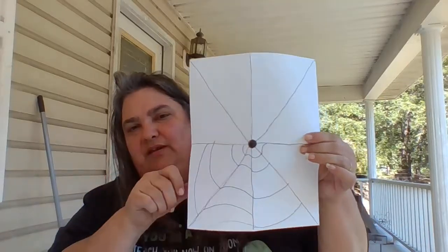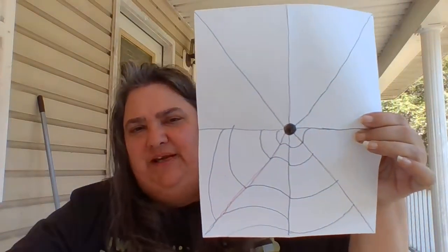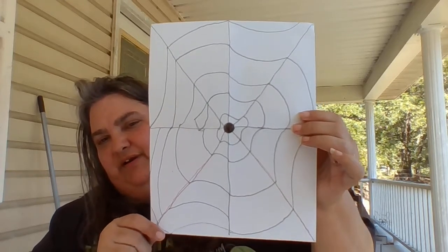Then you will continue doing this around your page. You're going to continue drawing these until your pattern is finished. When you're done, this is similar to what it's going to look like.